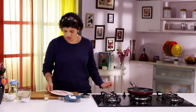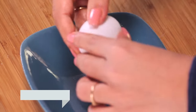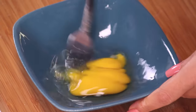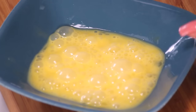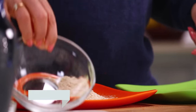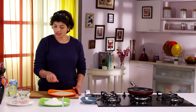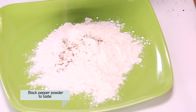In this pan I've got Oil which is getting heated because we're going to fry the Fish. Here goes the Fish on one side. In a bowl we need to break an Egg. The Egg is beaten and ready, and I need two plates — in one I'm going to take Breadcrumbs, and in the other Refined Flour, which we need to season with some Salt and some Pepper Powder.